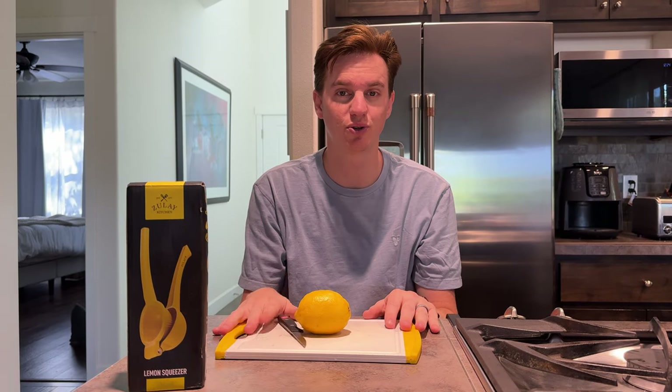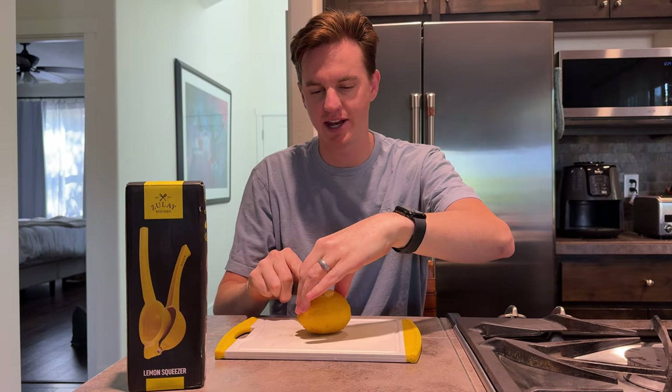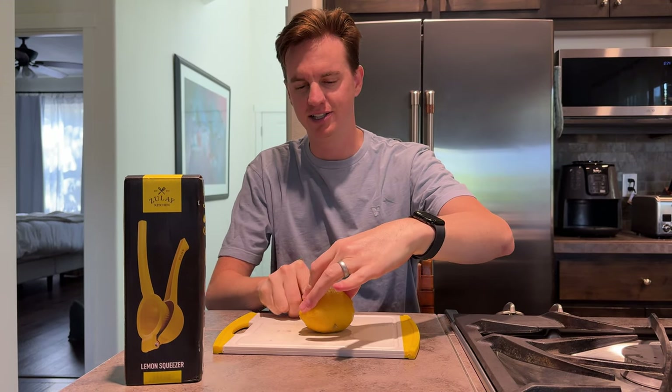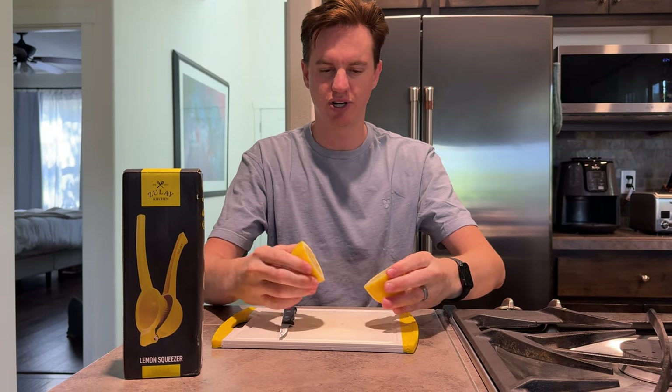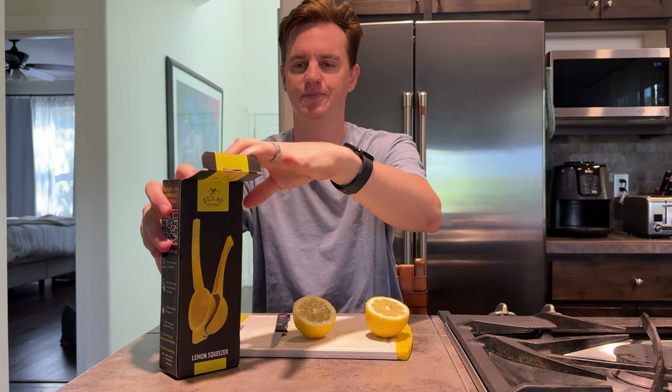Let me show you this really cool juicer I just finally upgraded to. I have the lemon here getting cut in half, and here's the juicer — it's by Zule Kitchen. Let me pop it open.